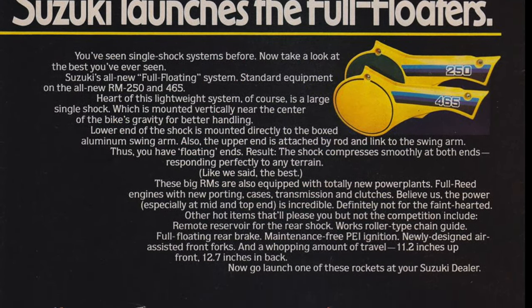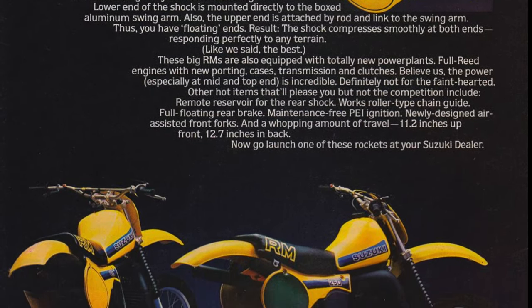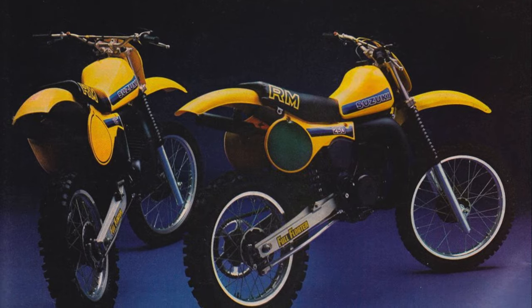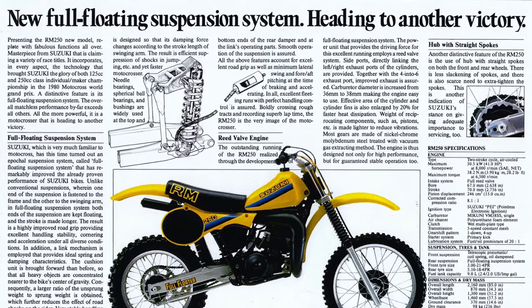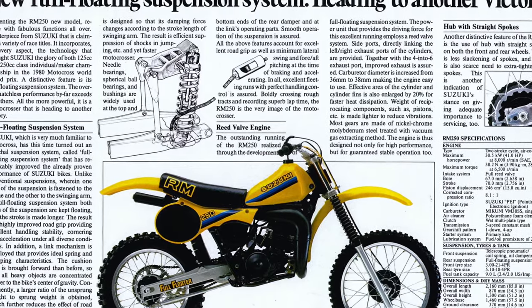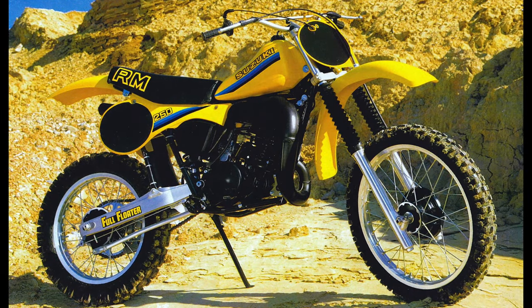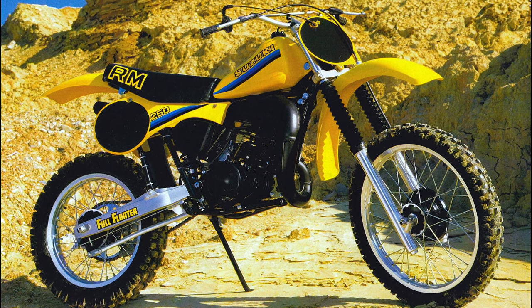In 1981, the RM250's stock took a major leap forward with the introduction of a groundbreaking all-new rear suspension system called the Full Floater. The RM's new suspension did away with the laid-down dual shocks in use since 1976 in favor of a far more complicated single-shock design. The heart of the new Full Floater was a unique system of linkages and pull rods that isolated the shock from the chassis at both the bottom and top mounting points, allowing the shock to float independently and provide superior tracking in the rough. The revolutionary system proved to be an immediate success.